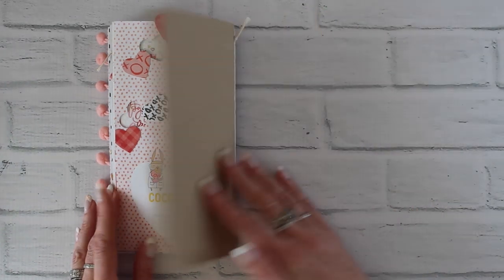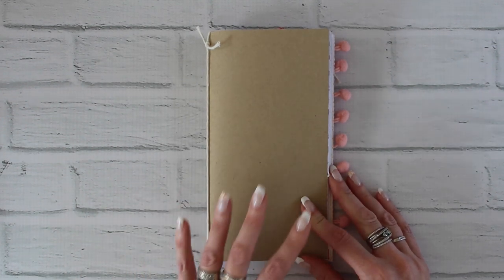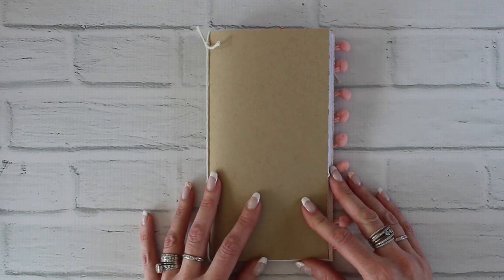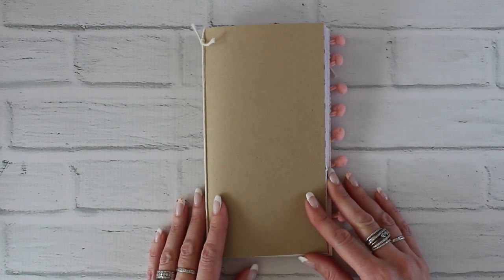That's my February booklet, and I hope you get some fun ideas and inspiration from it. If you have any questions about any of these layouts, or about our Traveler's Notebook Memory Keeping Kit or the Simple Dory, just post them in the comments below. Thank you so much, have a great day!